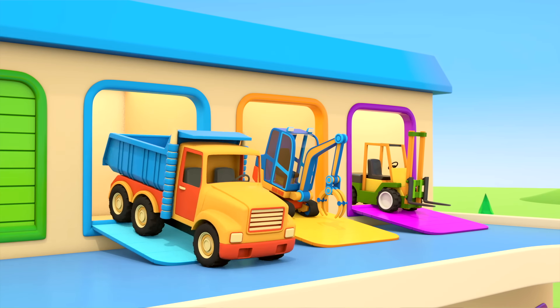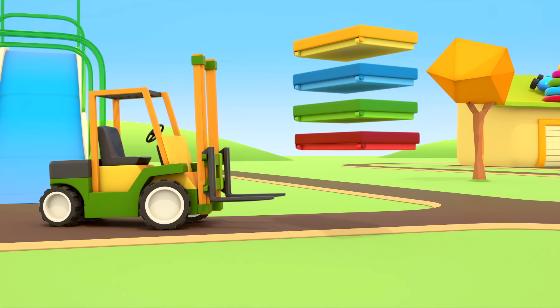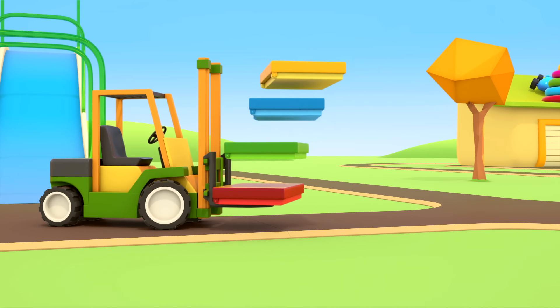More balls! Push, little car. He's done it! The balls are rolling.